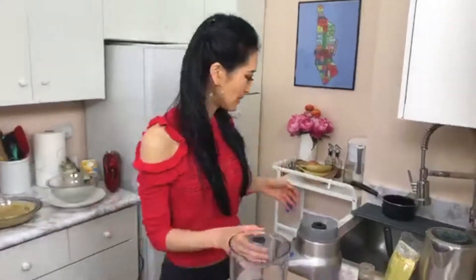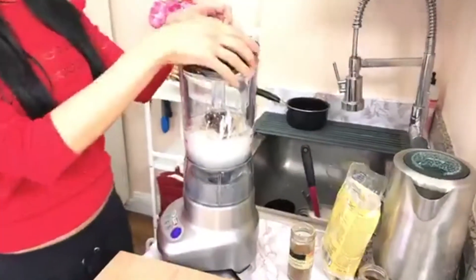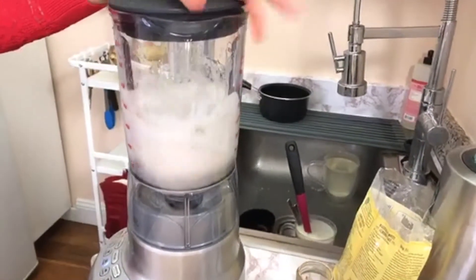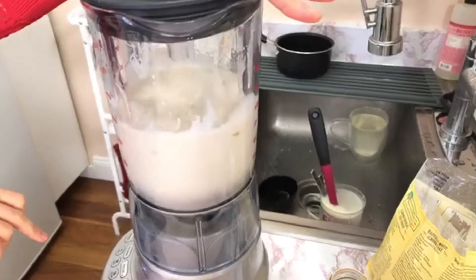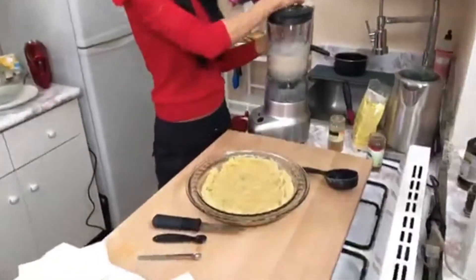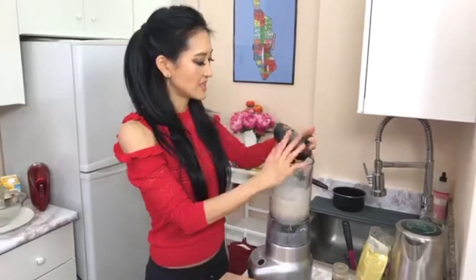Then we blend it. Blend and go. All right — we'll say that's totally blended. And what you're going to do is pour this into the baked almond crust. So you did the crust the day or the night before — this is the filling.